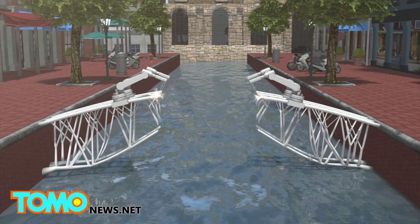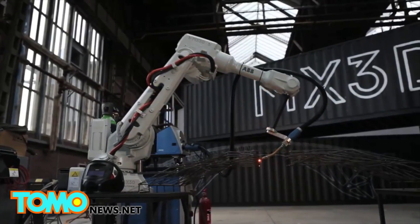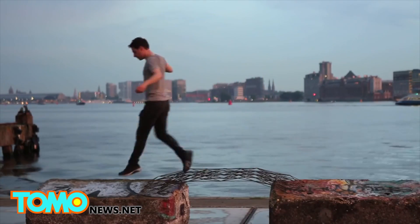This essentially means robotic arms will walk across the canal as the bridge is being created. According to the company, this technique could become standard on future construction projects, especially on high-rise structures that are more dangerous for human builders.